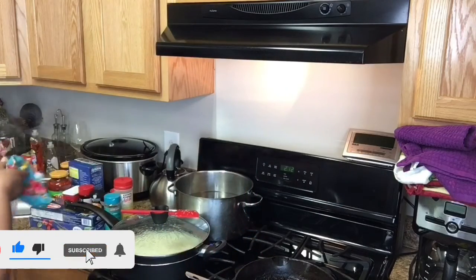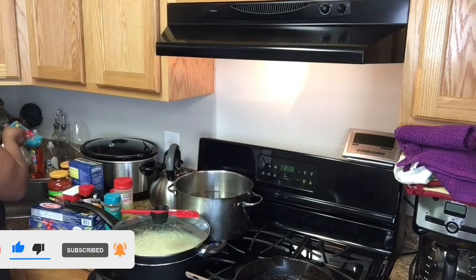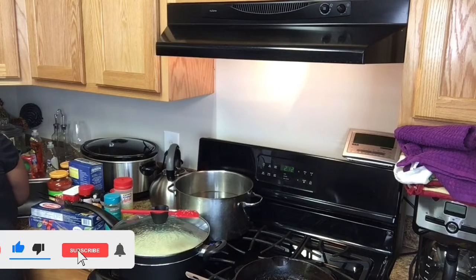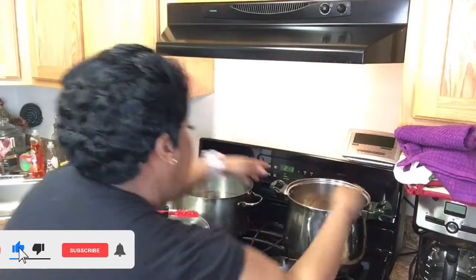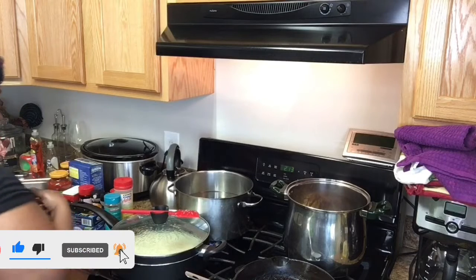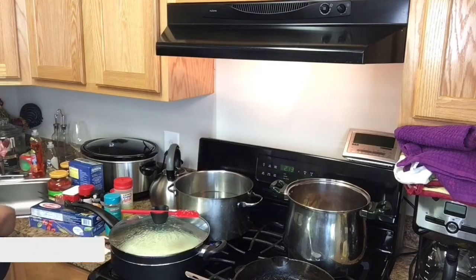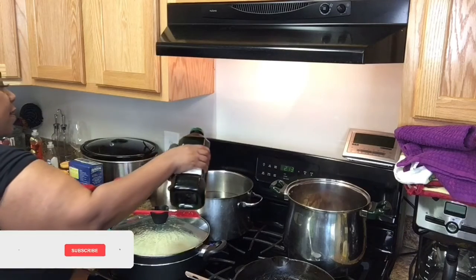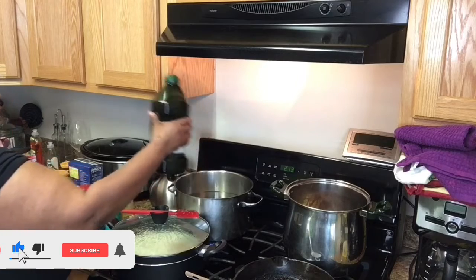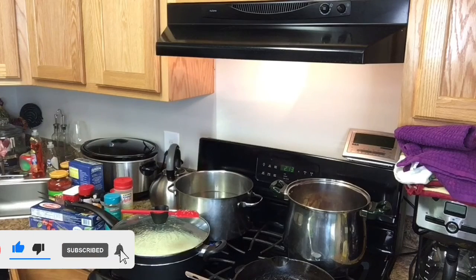This is our sausage. We are going to strain this. We'll return to the pot — it's strained. Oh shoot, it almost went all over the corner. Excuse me, guys. Just a little drop.